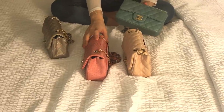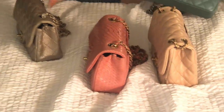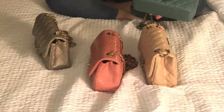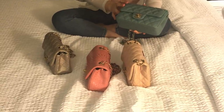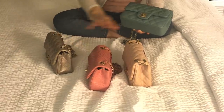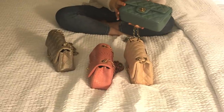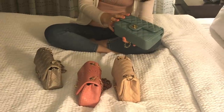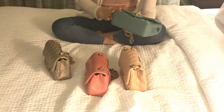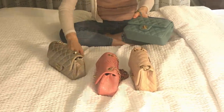The python and caviar bags remain very structured. I purchased the caviar one in 2017, and after two years of use there are no corner wear or signs of wear at all. I really think it's because of the caviar leather, which is so much more durable than lambskin. But I do love the colors of the lambskin bags more — they have more versatility with outfits.